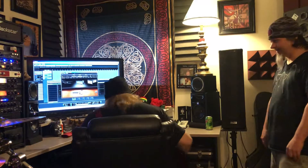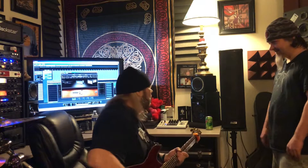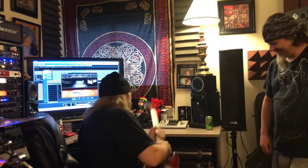This is just the clean channel. I'm in drop C — probably not the best tuning for a demonstration, but anyway. I'm using a Schecter Hellraiser with EMGs.